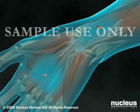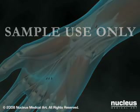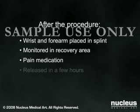At the conclusion of either procedure, the wounds are closed with sutures. After the surgery, your wrist and forearm will be put into a splint and you will be taken to the post-surgical recovery area for monitoring. You will be given pain medication as needed. Since a carpal tunnel release is an outpatient procedure, most patients are released within a few hours. You will need to arrange for a family member or friend to give you a ride home.